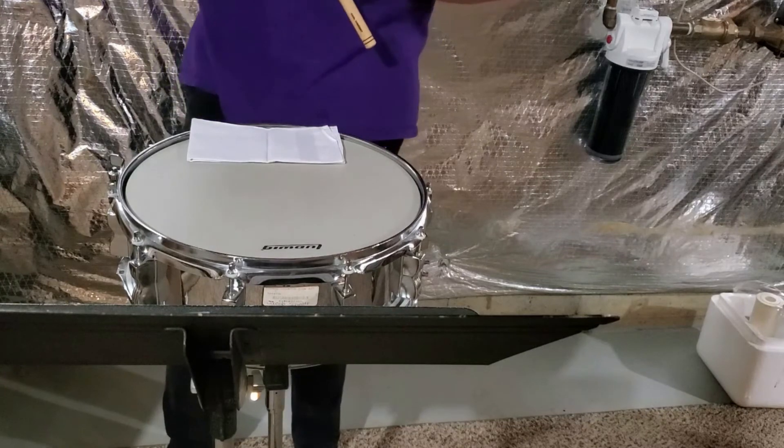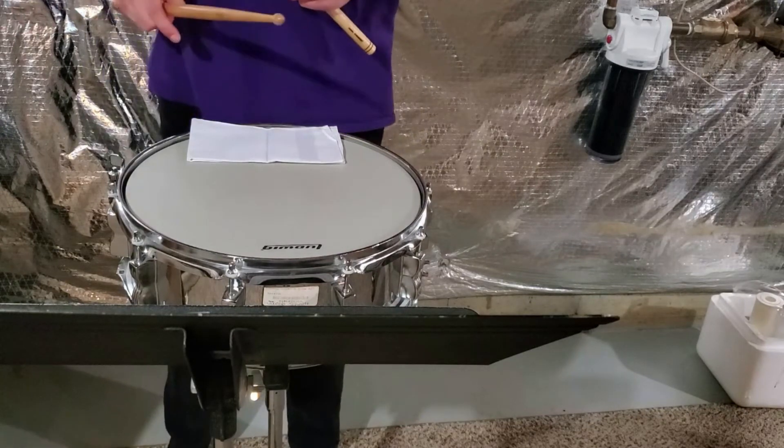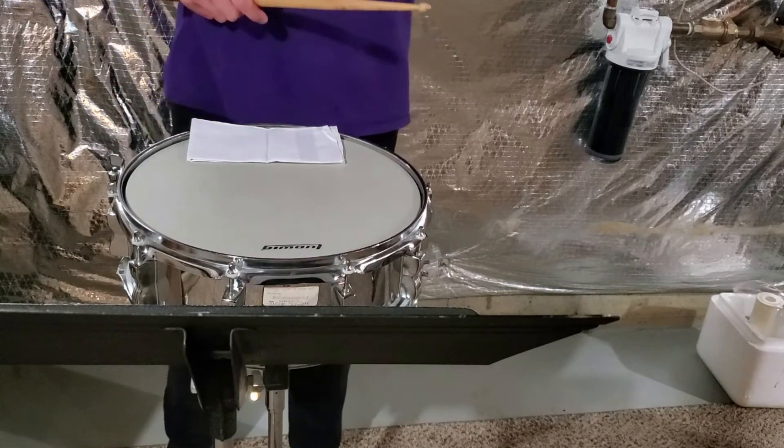We're gonna move on to exercise number four. In this exercise you'll find sixteenth notes, eighth notes, and triplets.